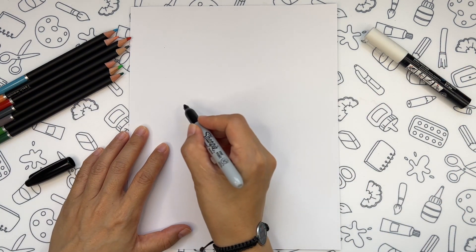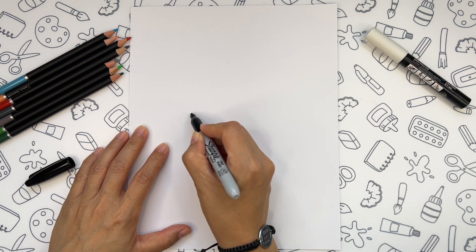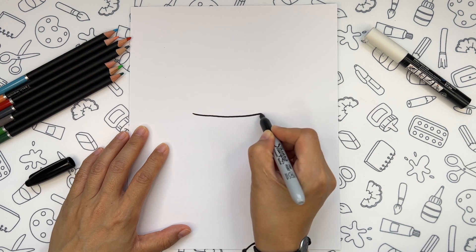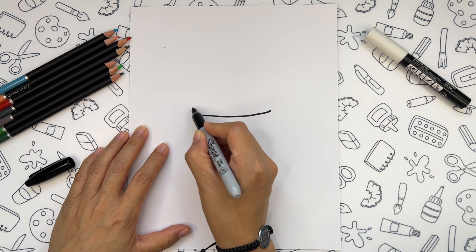First we will draw one line somewhere in the middle of the paper, and the same line right above it.